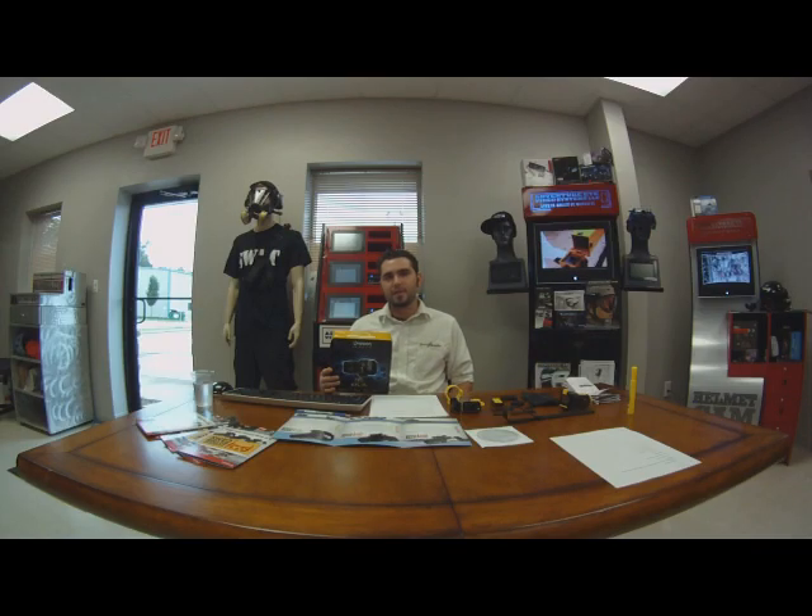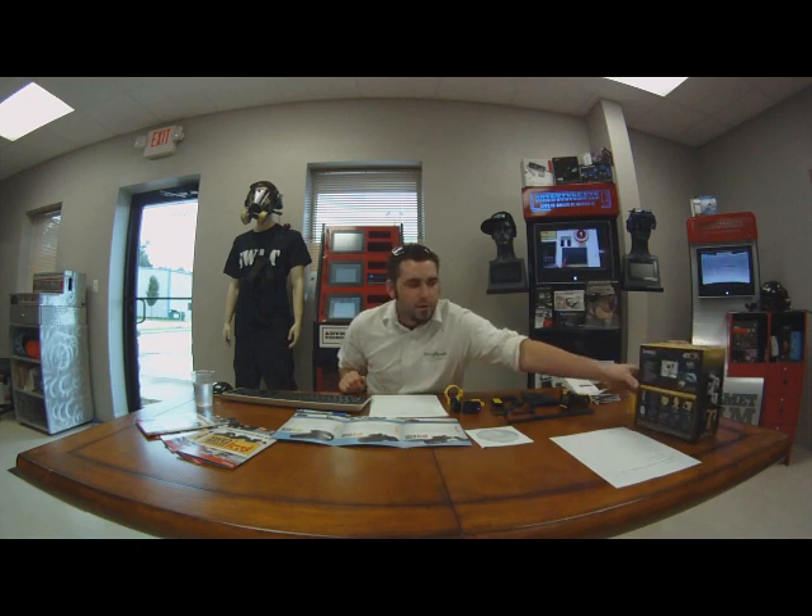This is Hunter with Adventure Eye Video Systems. I'm sitting here today with an ATC 9K prototype, the newest camera in the line of POV cameras provided to us by Oregon Scientific. It is a prototype and although all the features aren't 100% yet, we have done our overview and this is what we came up with.